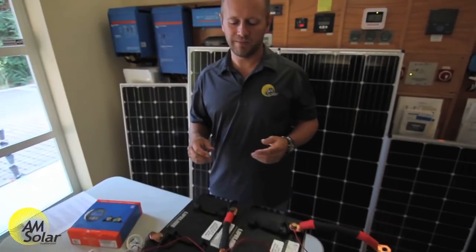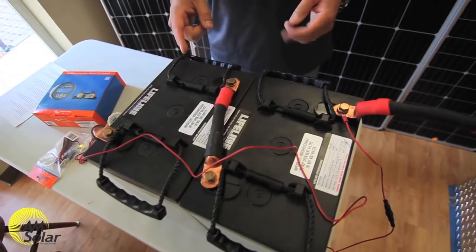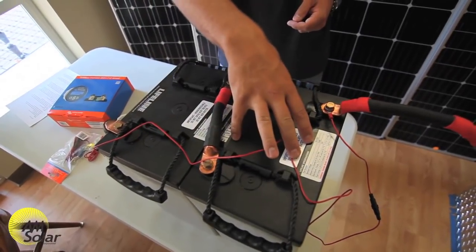For this demonstration we have two 6-volt AGM batteries connected in series. This is the series cable that connects the positive of the most negative battery to the negative of the most positive battery.